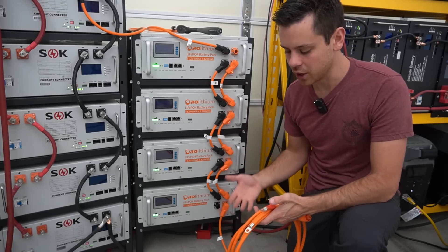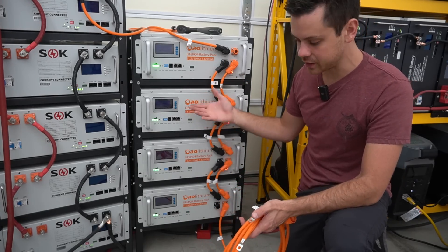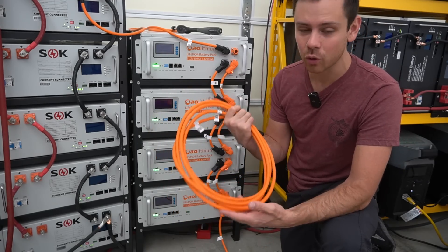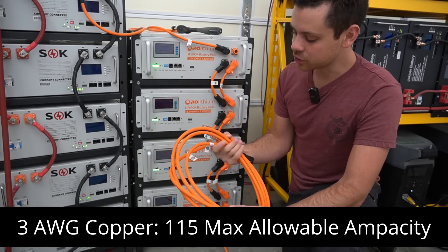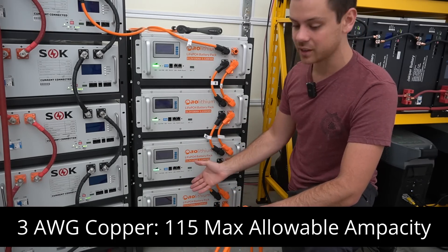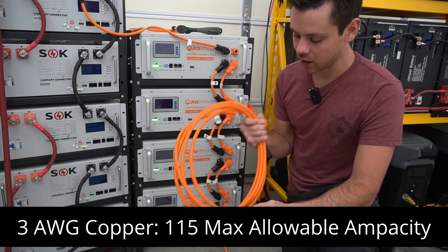First, each battery can discharge 100 amps, meaning we should be able to run a 400-amp load with this stack of batteries. But these are the cables it comes with and this is only a 3-gauge cable. So if you're trying to run large loads like a 400-amp load, which this is specced out for, you will not be able to do it with the cables it comes with.